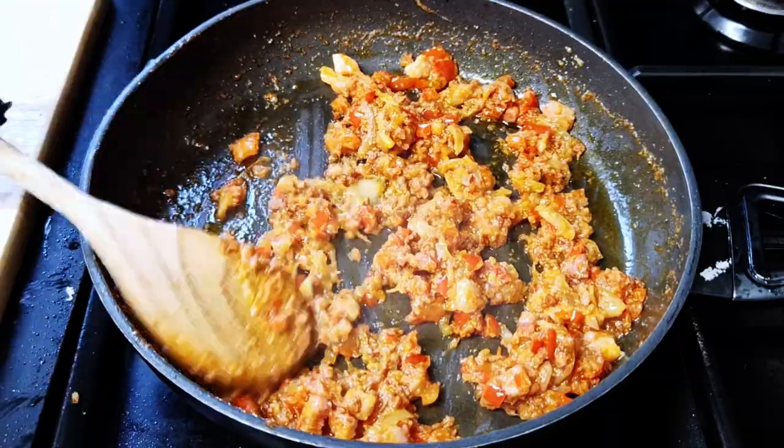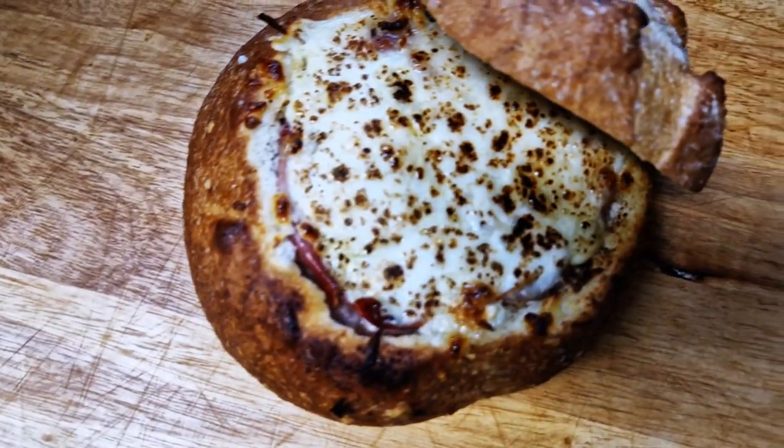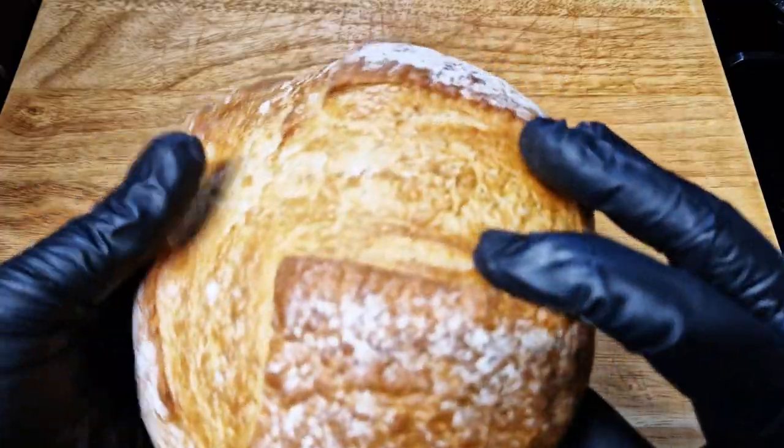This stuffed bread is easy and the flavor is insane. Once you try it, you'll have it once a week.